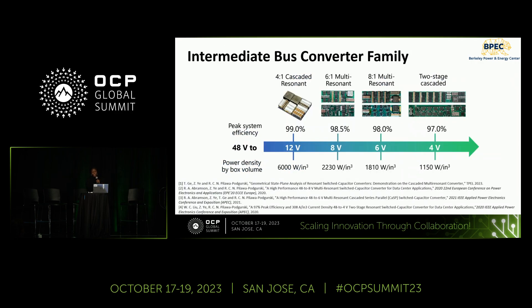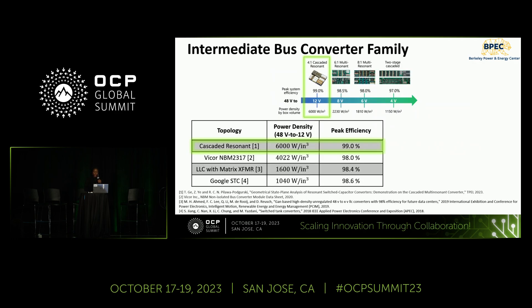Many colleagues have designed various fixed ratio hybrid switch capacitor converters for data center applications, demonstrating competitive performance for a wide range of step-down ratios. We focus on the 4-to-1 cascaded resonant, which is our proposed solution for 48-volt to 12-volt power conversion. With 6 kilowatts per cubic inch of power density and 99% peak efficiency, this topology has shown state-of-the-art performance for unregulated 48-volt to 12-volt step-down.